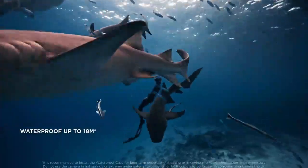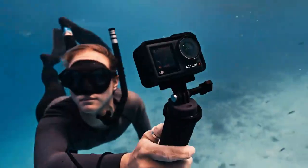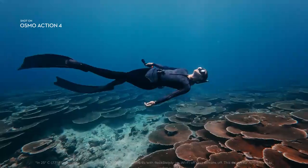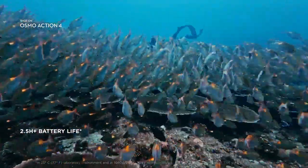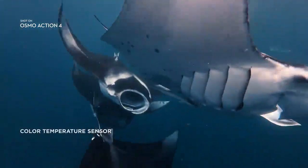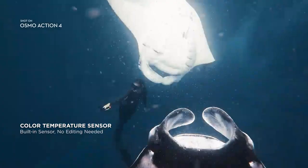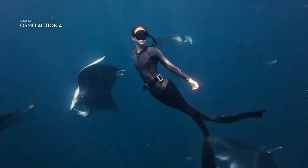Action 4 was built to handle depth down to 18 meters without needing any waterproof accessories. Do it all and record it all with a maximum recording time of 2.5 hours. A built-in color temperature sensor gives you precision color calibration for underwater shots that look better than ever, without the need for editing.